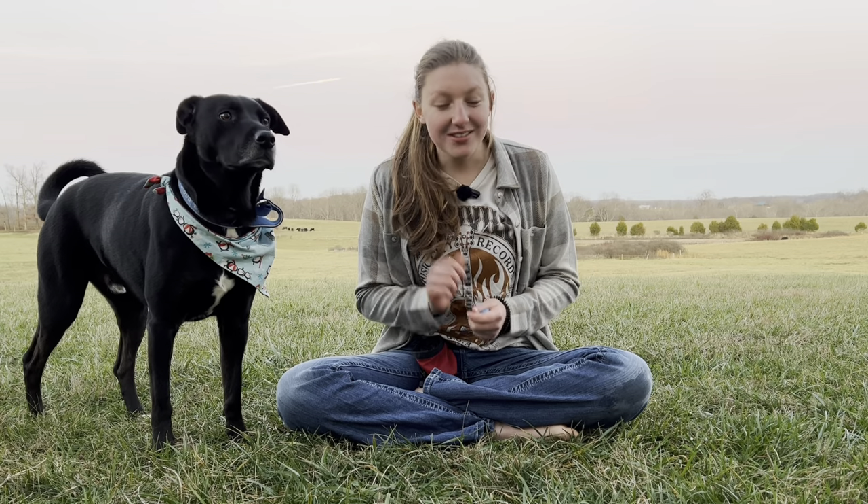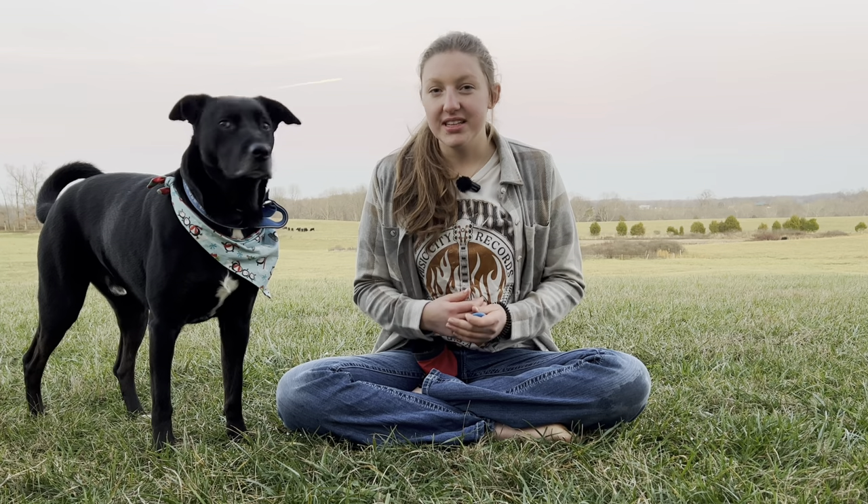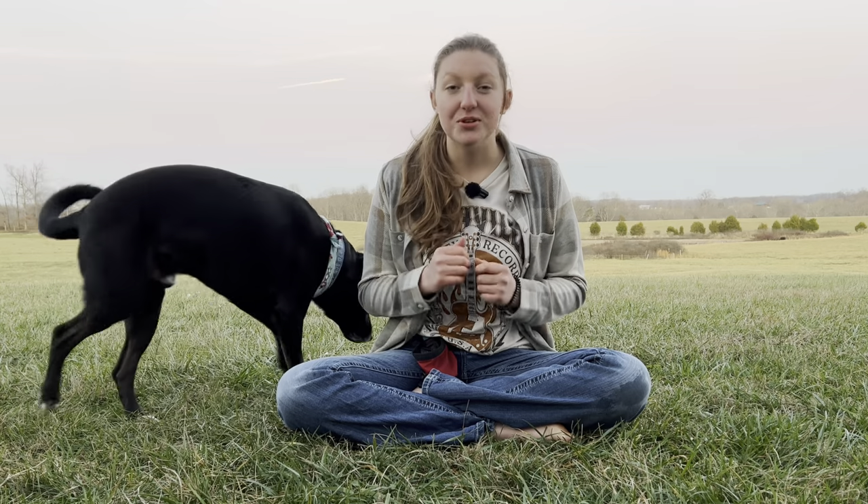Some of you guys might think I'm a little crazy after you hear what I have to say, but towards the end of this video it will all make sense. And trust me, this is going to help you train your dog.